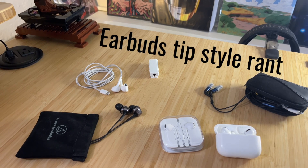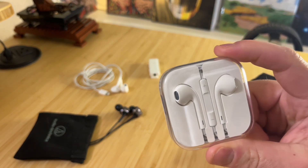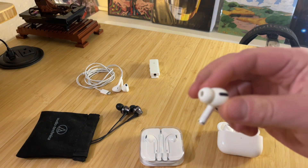The first version of AirPods came out with this terribly designed tip. I was never really fond of it — I couldn't get it in my ear comfortably. So I refused to buy the first pair of AirPods until the AirPod Pros came out with a silicone tip.